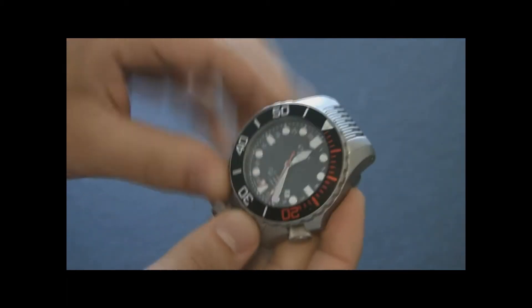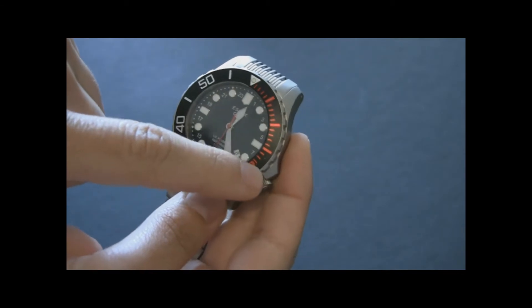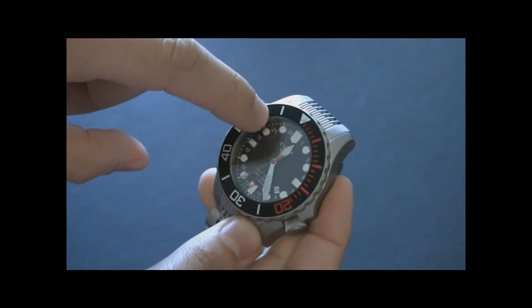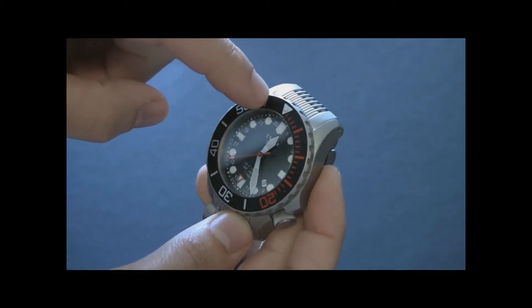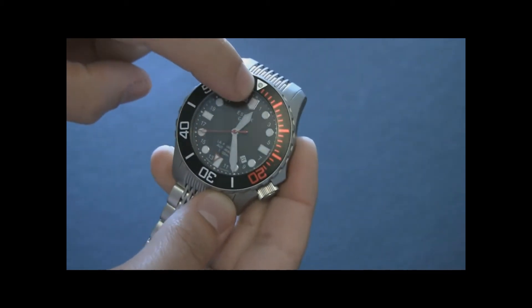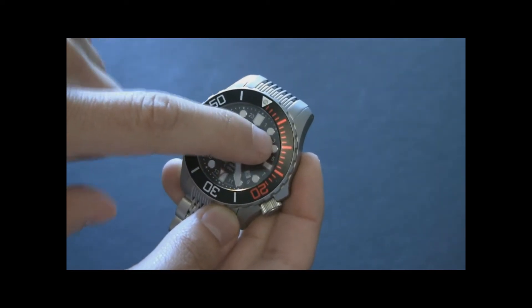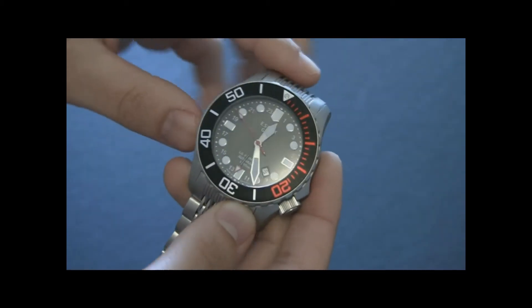The GMT hand is easy to see. What they did is instead of having an outer ring for the 24-hour scale, they have the numbers in between. The regular hour indicators double as some of those numerals — so between them you'll see one and then it skips to three, and you'd use the one o'clock position for two on the GMT hand. So you just have to use it a little bit differently.